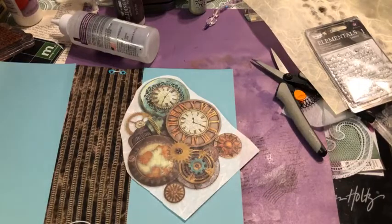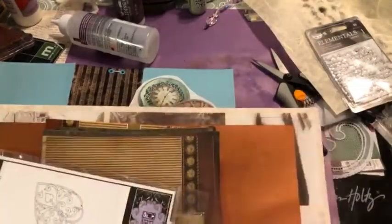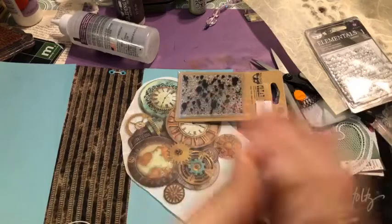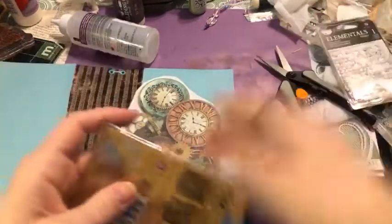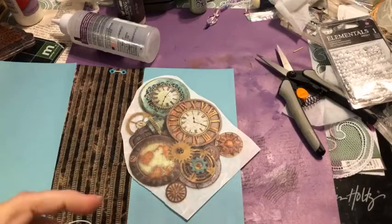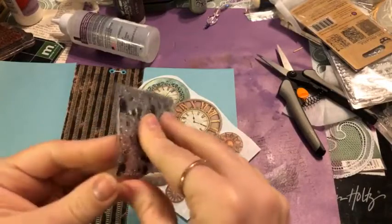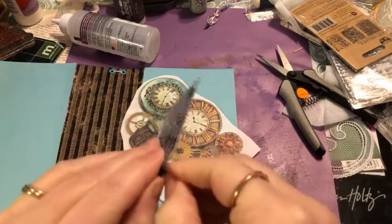Mulberry paper is really soft and fibrous, almost like handmade paper. When I work with it I like to get it wet a little bit and tear it so the edges have that fun fibrous feel. I'm going to do some stamping first. I have stamps from Prima — one comes in the kit. I'm using Bundled Sage on some archival ink in Potting Soil brown to stamp our background.